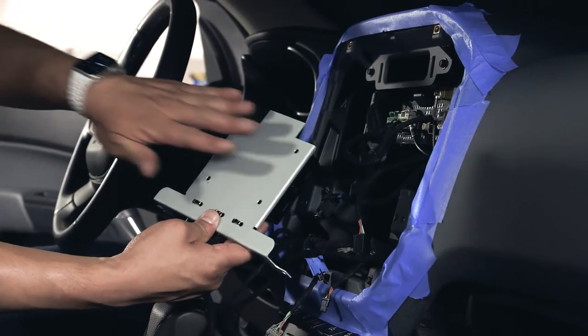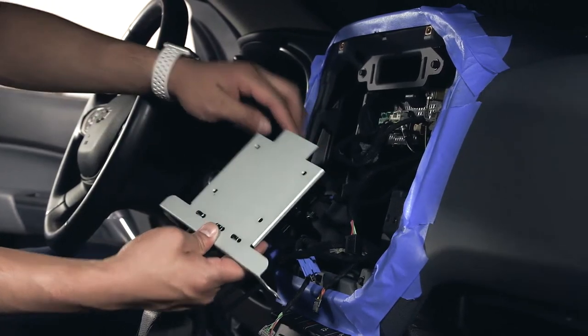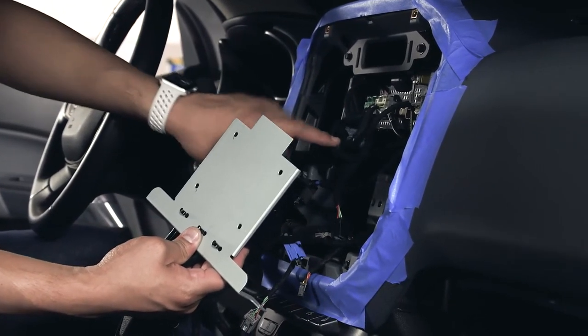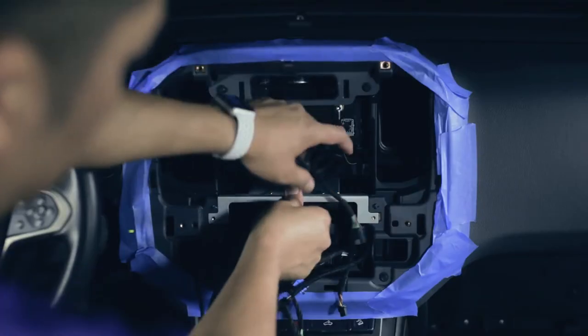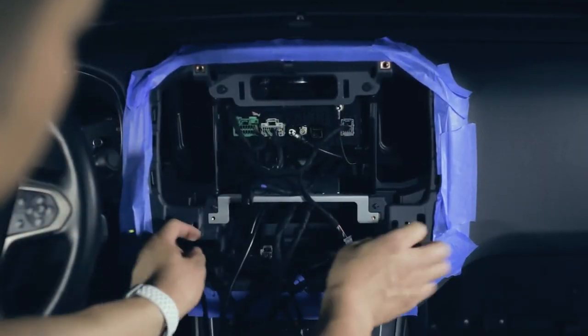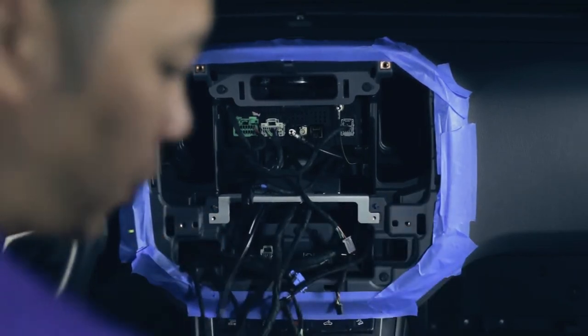At this time, we'll mount the module and bracket into the dashboard. There's a tab that resides on the top lip of the rear dashboard. Lift the cables, insert, and orient it as such. There are two screw locations — please use the hardware provided.